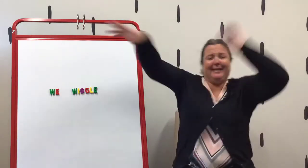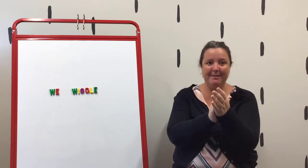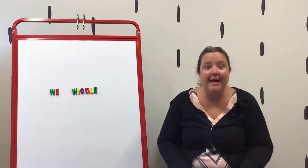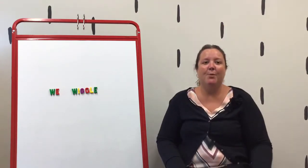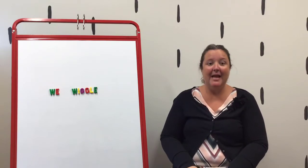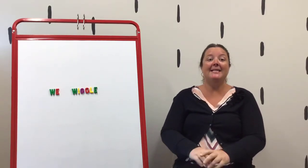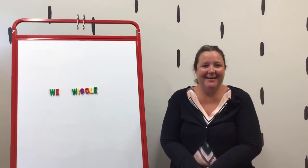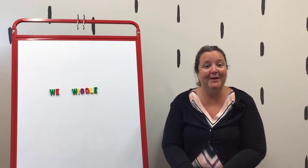We stop and stop, we stop and stop, we stop and stop. We'll do lots of different other actions whenever we do this one in story hour.